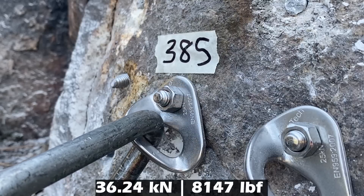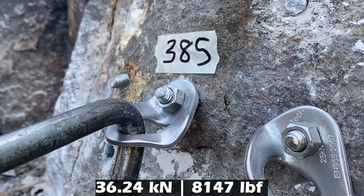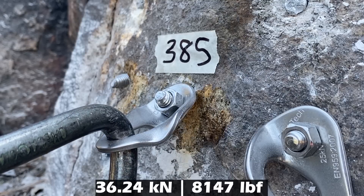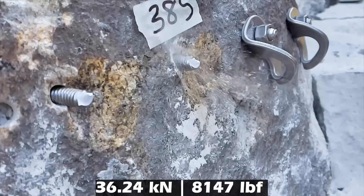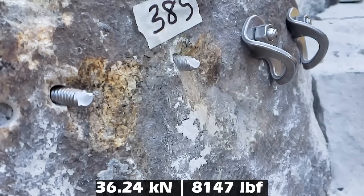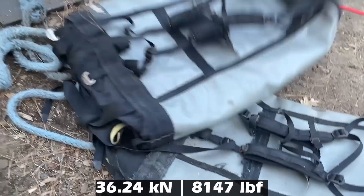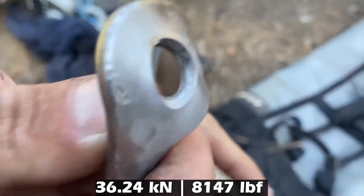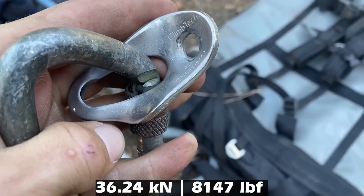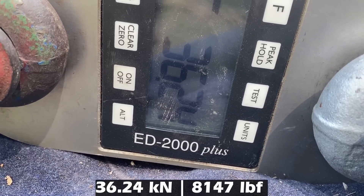Now we are testing dirty holes. This is a dangerous one because the bolt flies when it breaks. Similar result — it's the same result. Where's the bolt? I'd like to note that all of the hangers we're using are, I believe, 25 kilonewtons MBS. That's a pretty good result.